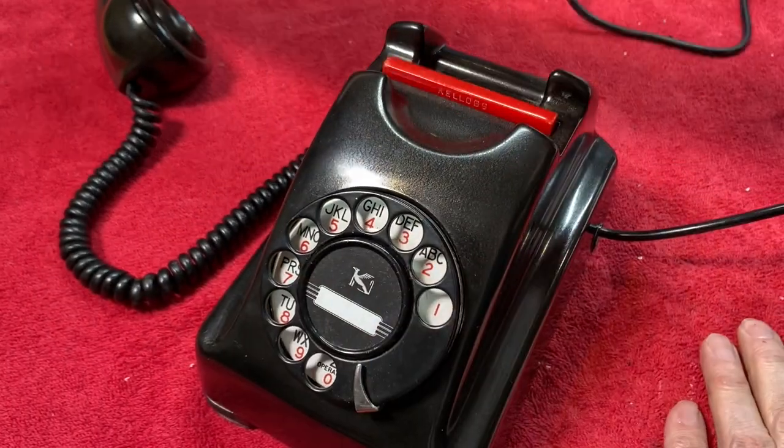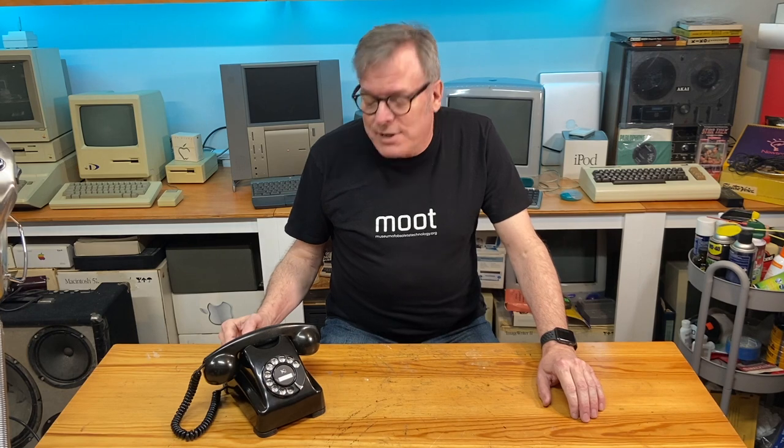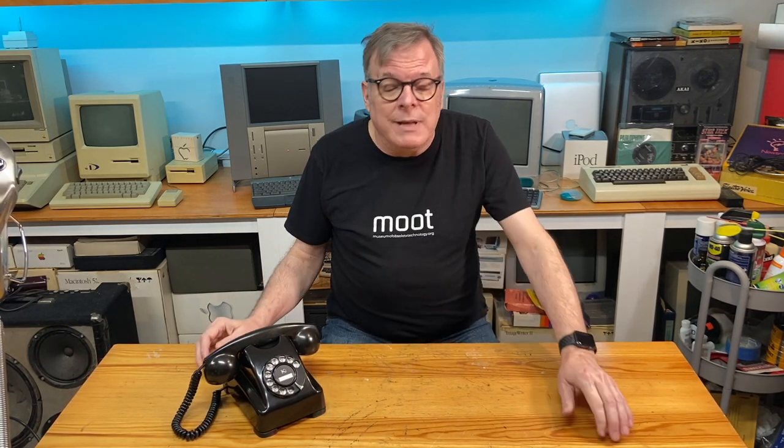And there we go, all back in one piece. We've got it to a state where it's in basically good static display condition. I have ideas for the future on how to make it work so that we can test it, and if I come up with that, I'll make another video.